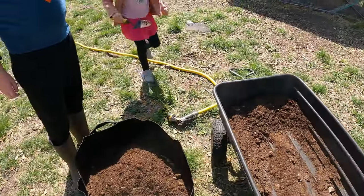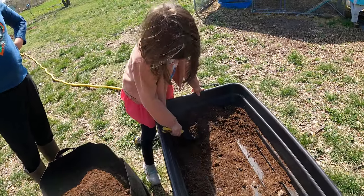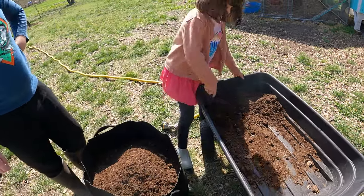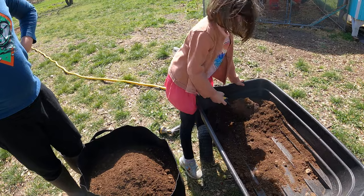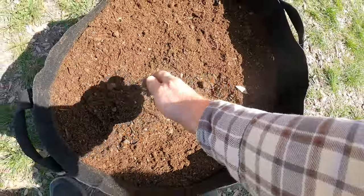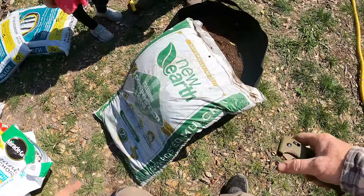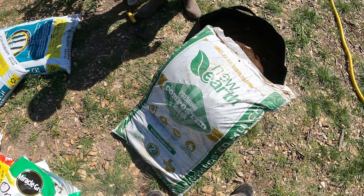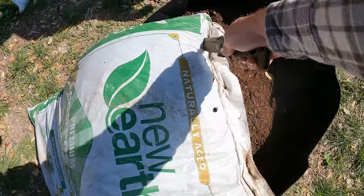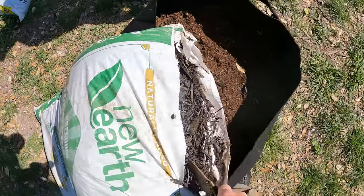Abby wants to scoop some in. Good job — you're scooping some in. One good thing to put in would be compost. We have this composted mulch, let's use that. It's a premium composted mulch, so it's going to help break that down a little better, give it more nutrients, and it's also going to keep constant moisture on this.